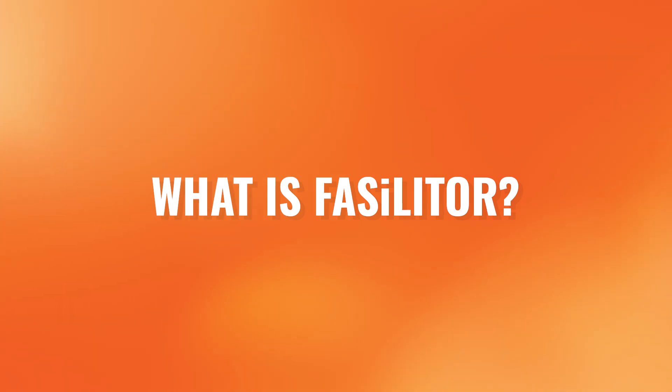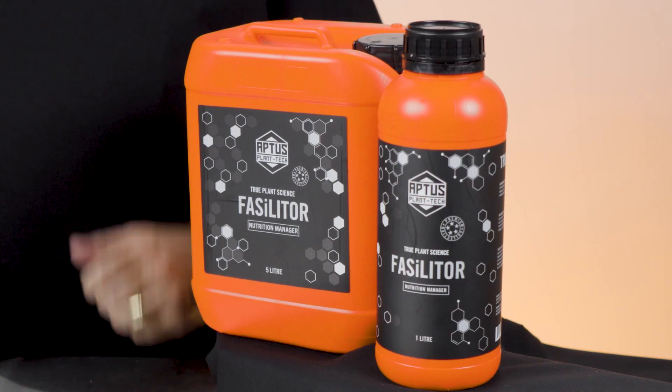In less than 160 seconds, I'm going to take you through our flagship product, Fasilitor. So what is Fasilitor? Fasilitor is a patented, fast-acting silica supplement known as monosilicic acid. It's the most effective silica supplement on the market and delivers a wide range of benefits for fruiting and flowering crops.